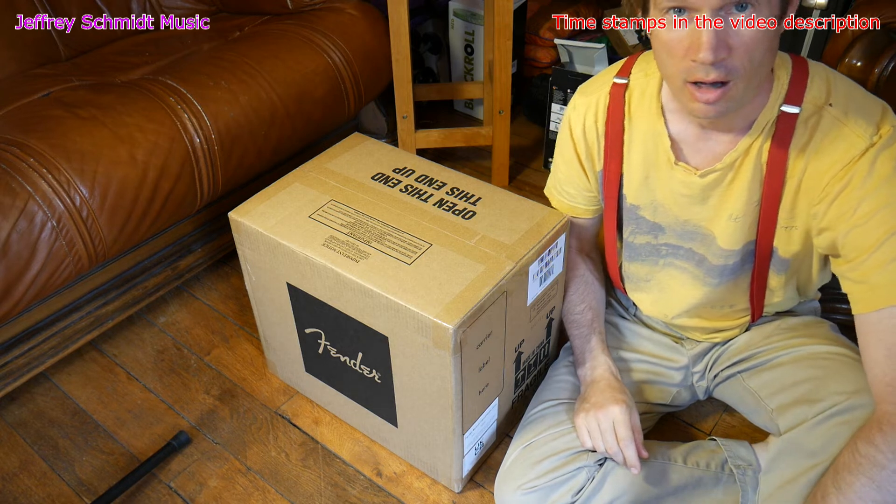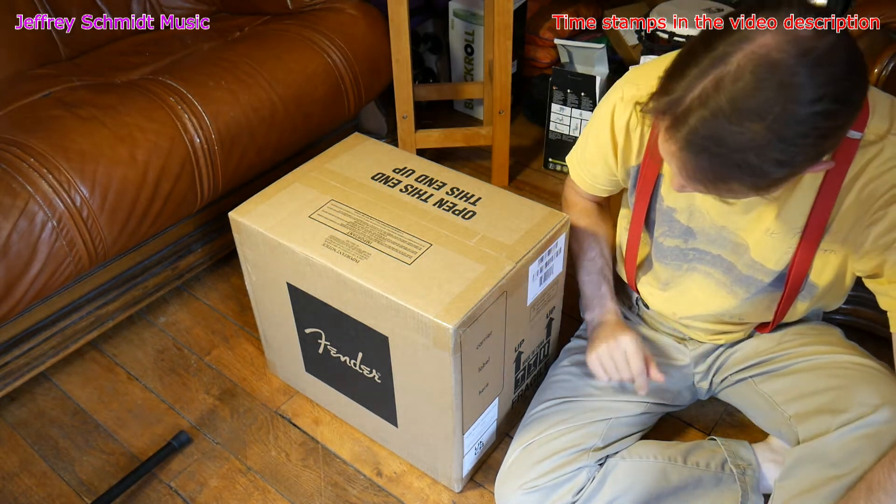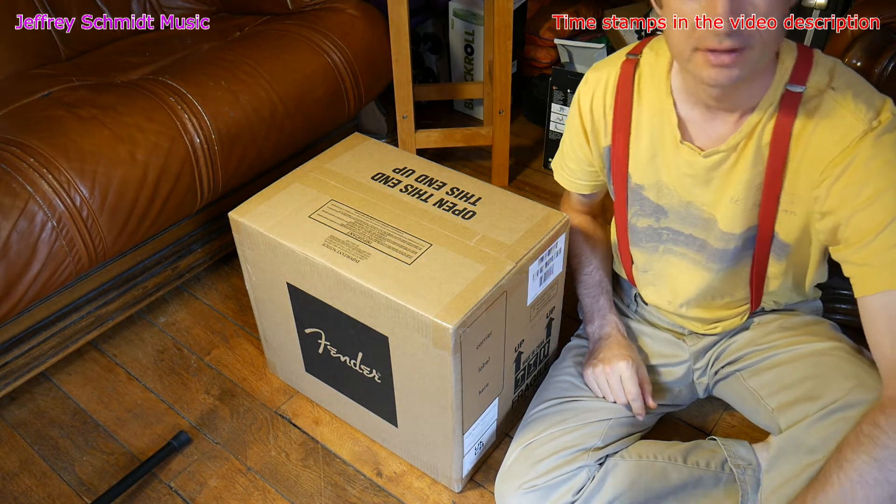So here we are, unboxing the Fender Mustang LT25.